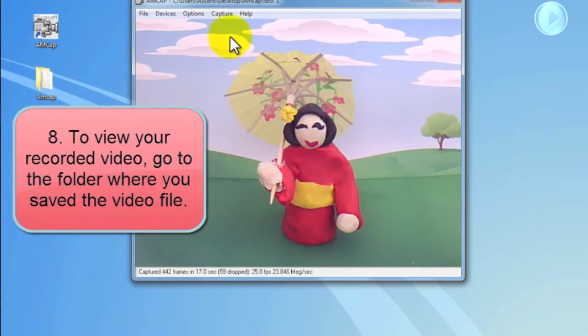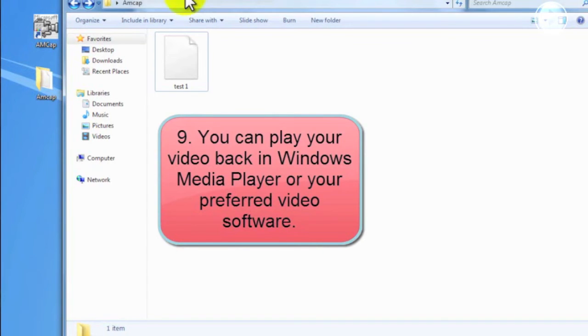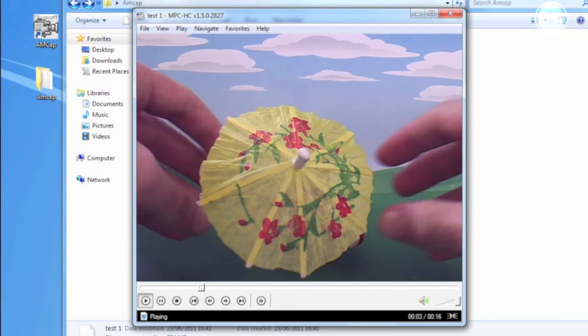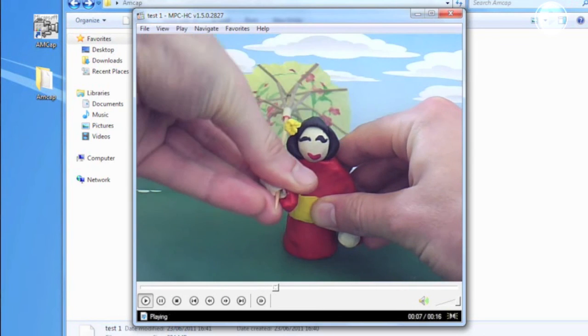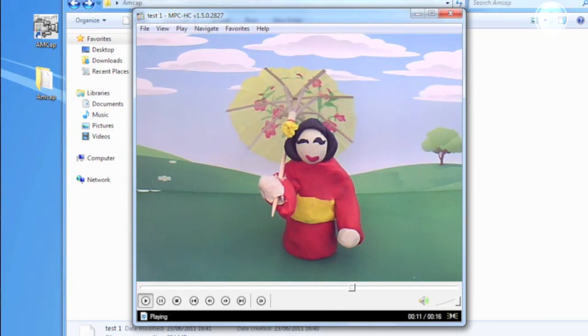To watch your video, go to the folder where you saved the file and open it. You can play the video file using Windows Media Player or any other video software. Thanks for watching and enjoy your Hue camera.